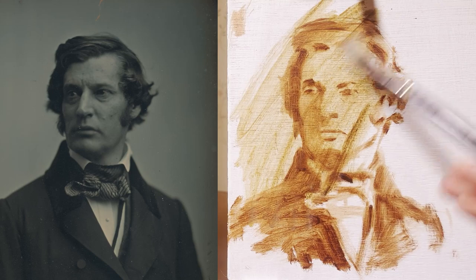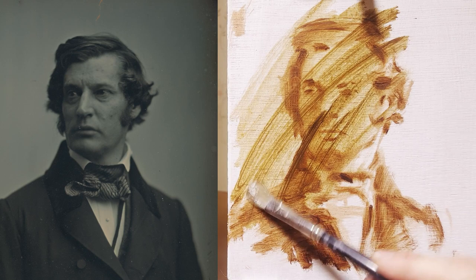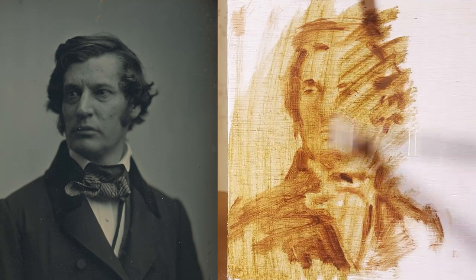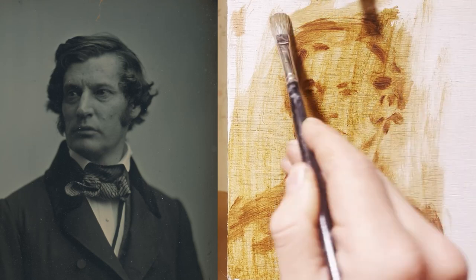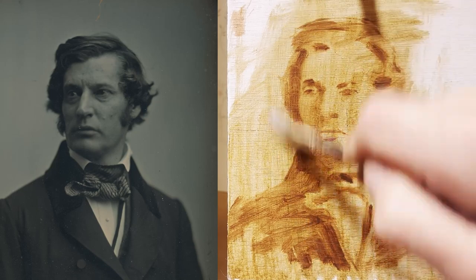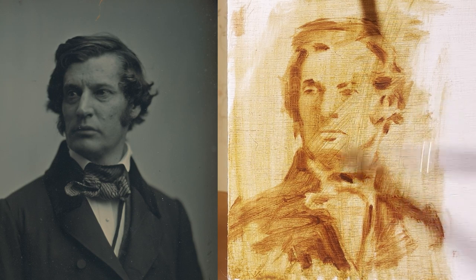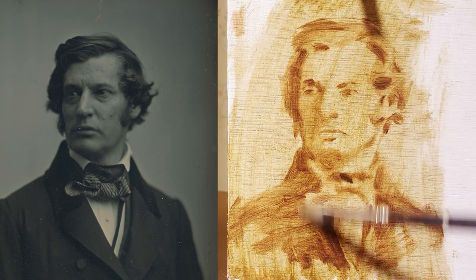Maybe not quite that thin — so I'm layering a little bit more on and I'm kind of forcing it across the surface. That's going to give us a nice sort of warmish base. Not quite as orangey as the burnt umber we used last week, but a warm base to start painting over.